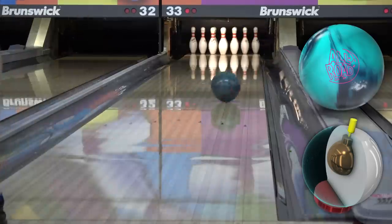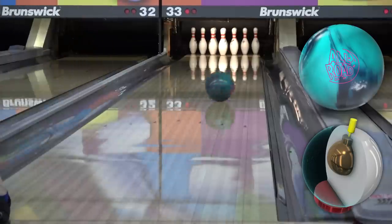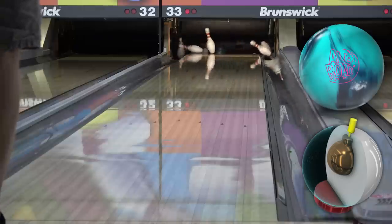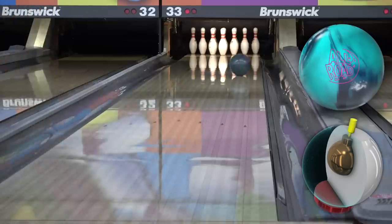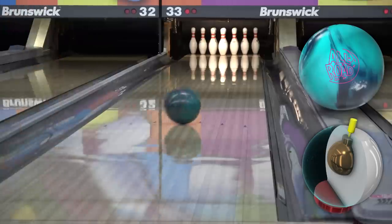For me, the Allroad slots right under the Promotion and Idle Pro. Similar shapes, but the Allroad gets down the lane easier, and there is a point where the Promotion starts to get a little slow down lane from really big angles unless you just hammer on it at the bottom. But if you're under a 500 rev rate, the Allroad is going to be something to ball down to that will give you that really similar round arcy shape, but give it to you at the end of the lane rather than spreading it out so much.